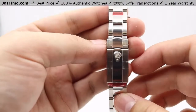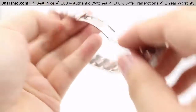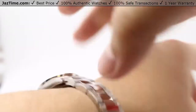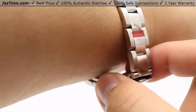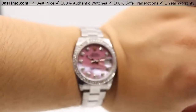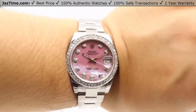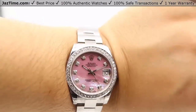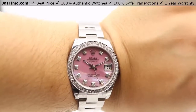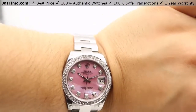Let me show you this watch on my wrist. I have an average man-sized wrist at about seven inches, and as you can see there's still a little room on the bracelet. The pink Mother of Pearl looks absolutely gorgeous on the wrist. If you're interested in this watch or any other model for the lowest possible price, check out JazTime.com — lowest prices guaranteed, one-year warranty. If you like the video, please like, comment, and subscribe. Thanks for watching!